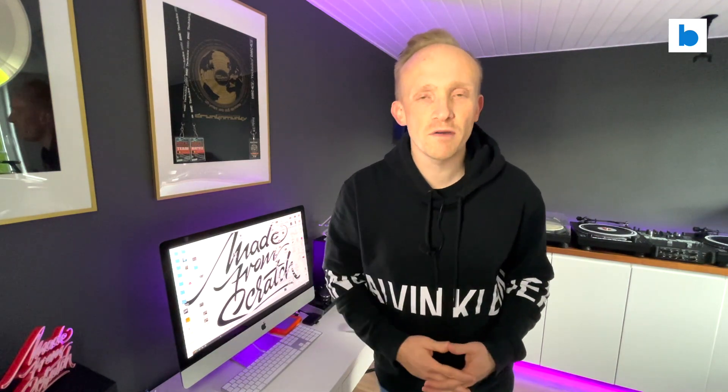Step your game up. Welcome everybody, this is DJ Andy. In this episode I will give you some tips and tricks to add some back spins into your DJ sets.